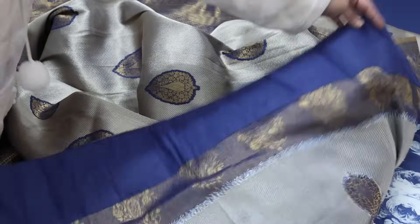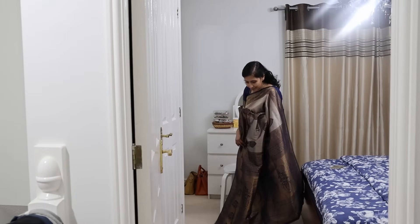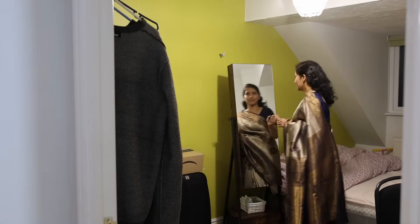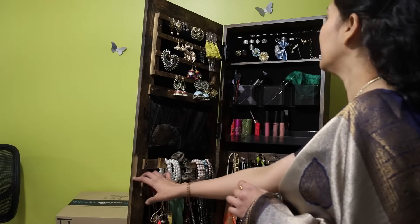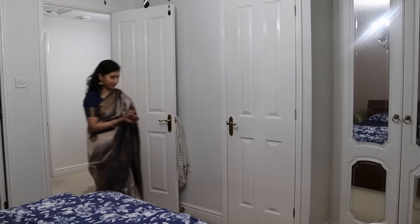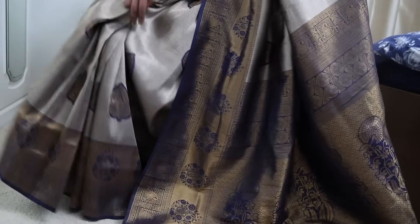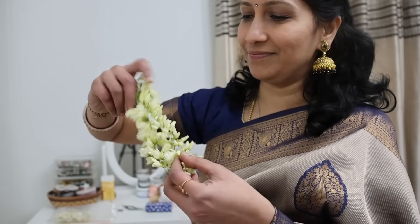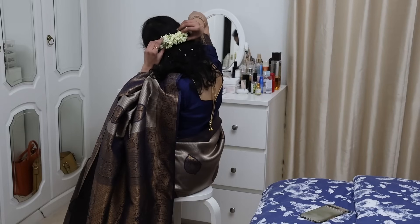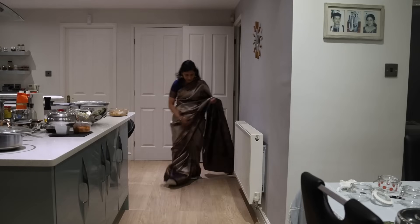The blouse comes ready — perfect fitting, complete pack with right measurements, fall and edging done, so you can wear it straight away on receiving the parcel. Shop now at Sia Fashion — I'm leaving a link in the description box. Though it's a rich silk saree, it's very comfortable. I love the quality and finishing. I chose these jhumkas and bangles, and the smell of fresh jasmine adds to the festive celebration.